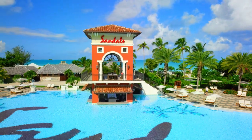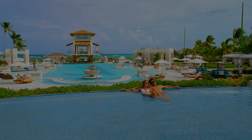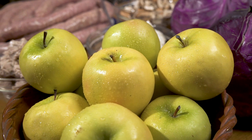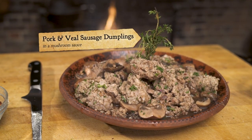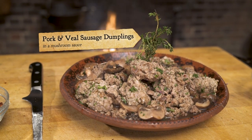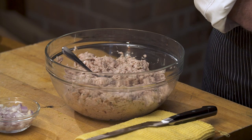A Taste of History is made possible by Sandals Resorts, the luxury included vacation. What is better to go with ale than sausage? Today, I'm making a very nostalgic recipe I used to make way back when in the Black Forest, which is basically a sausage dumpling. This is something we would serve almost every Sunday. When you make sausage, you always have little scraps and leftovers that were recycled into this dish. So I have what we call real sausage, and then I have some rope sausage, which is all pork.